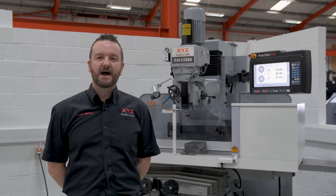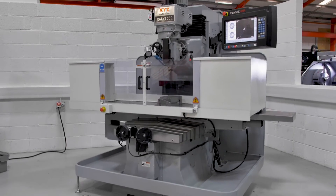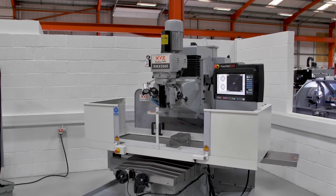Today we're going to look at the XYZ RMX5000 bed mill. There are four machines in the range, so if you're looking for a different size please check out our website.